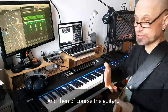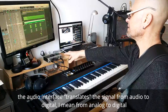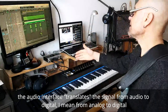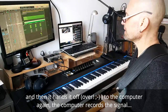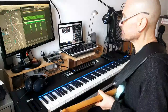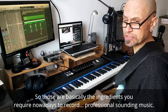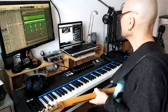Of course, the guitar goes into the amp, the amp has a cable into the interface. The audio interface translates the signal from analog to digital and then hands it off to the computer, which records the signal. Those are basically the ingredients you require nowadays to record professional-sounding music.